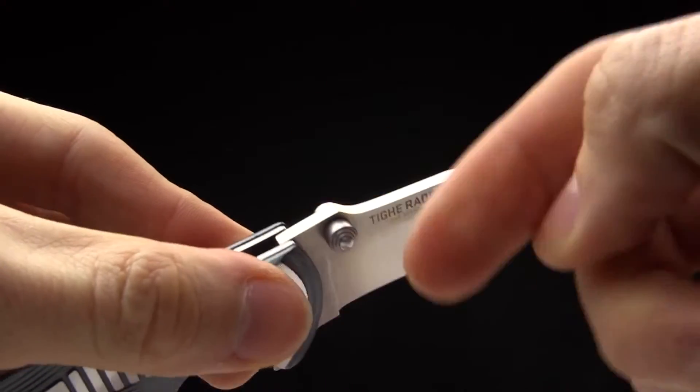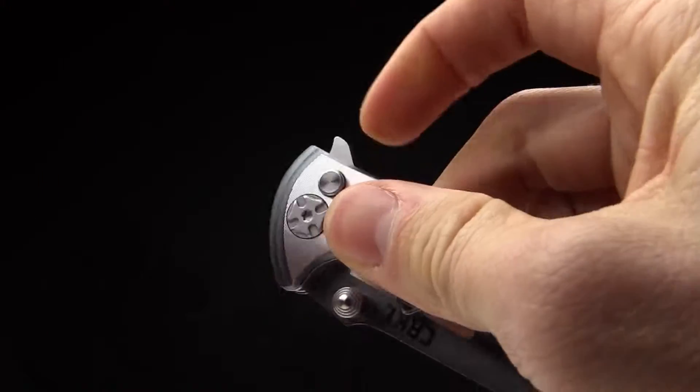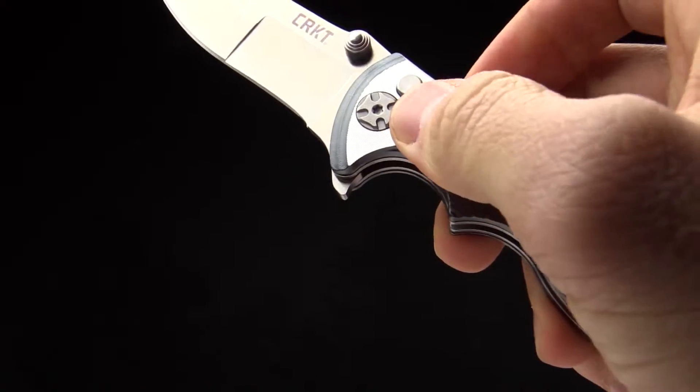You can see it's got an ambidextrous thumb stud so you can open it that way, or you can open it with the flipper. I personally prefer the flipper — just give that blade a flip and it opens quite nicely.